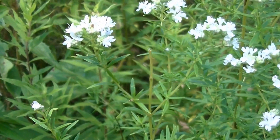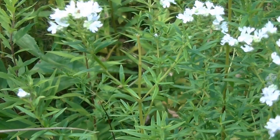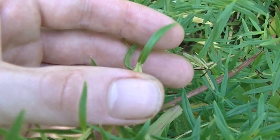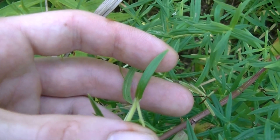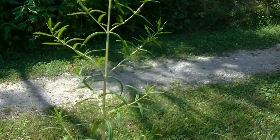Virginia Mountain Mint has a lot of leaves. As you can see here, the leaves are very narrow and toothless. There is no hair on these leaves. You can see they are very broad at the base of the plant, and here they taper all the way to the very tip of the leaf. This gives you a better silhouette of the opposite leaf structure of Virginia Mountain Mint.